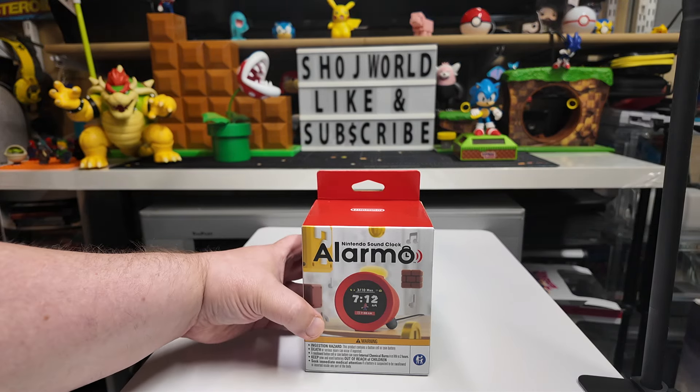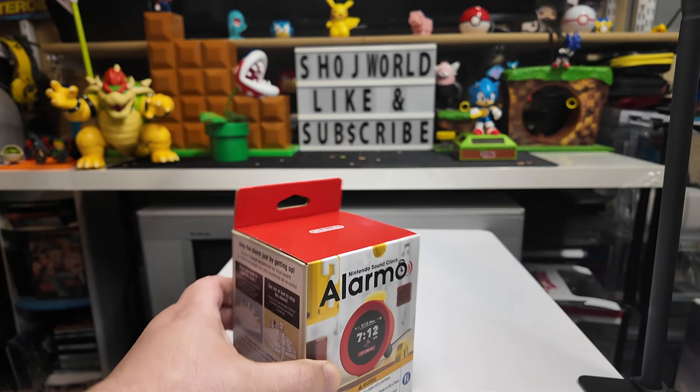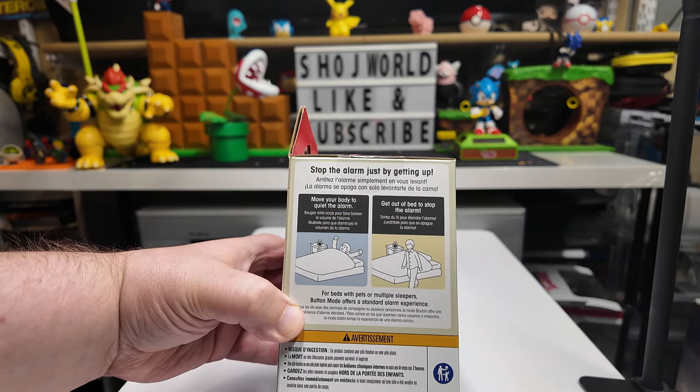We'll take a look at the front of the box — looks pretty basic. One thing that surprised me is how small the box is; I thought the alarm clock was going to be quite a bit bigger. Looking at the side of the box here: 'Stop the alarm by getting up' — that's pretty cool.